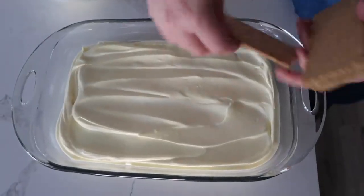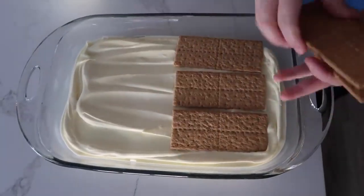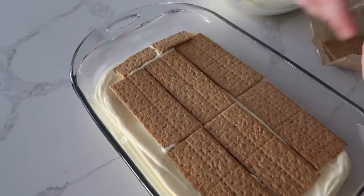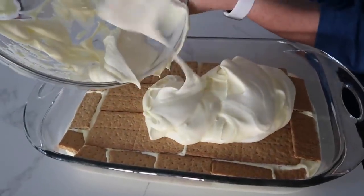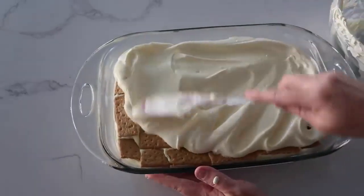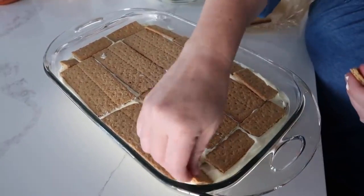Now we're going to add another graham cracker layer. Our pan kind of goes outward, so we will have to add some more in these other little cracks. Then you're just going to add the last of the pudding on top and spread it all out as evenly as you can. Then we just have our last layer of graham crackers.